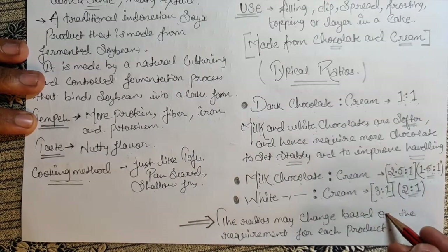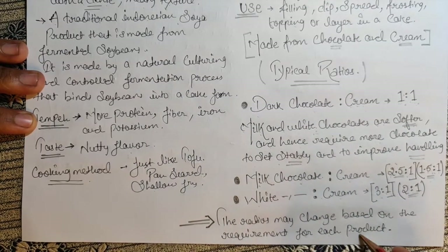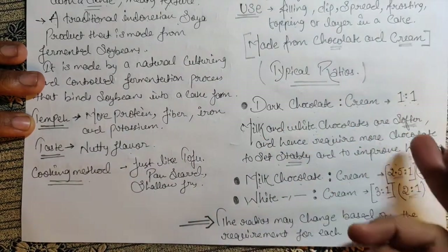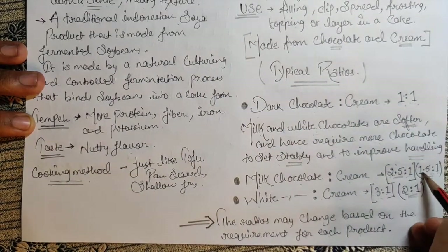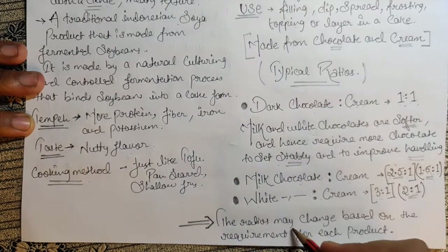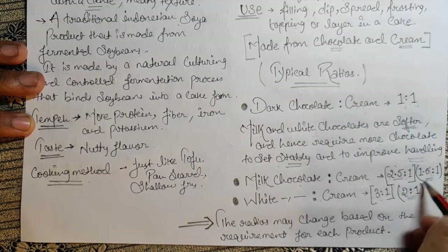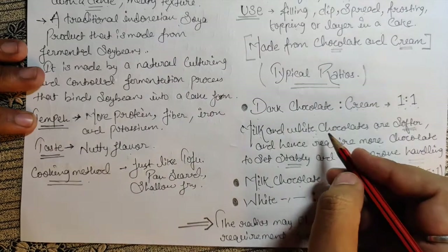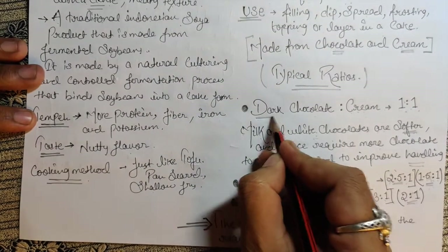These ratios may change based on the requirement for each product — flavor, texture, thickness — depending on what you want. That is why I also shared my personal preferred ratios, because the standard and preferred ratios can differ.